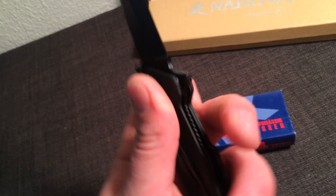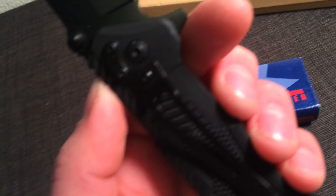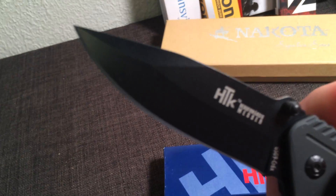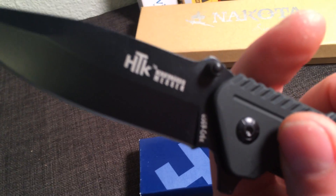Again, it's a rubberized grip, ergonomic in design, has a belt clip as well. That's the GS-G9 by HTK, very versatile, quick opening blade.